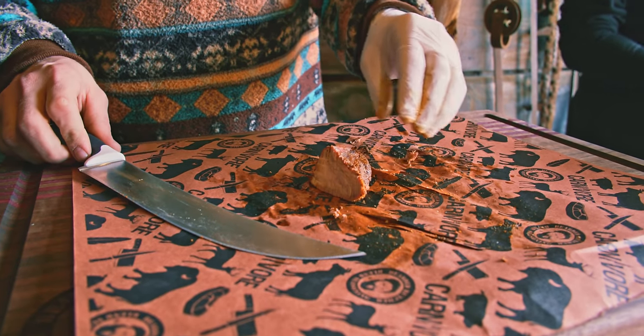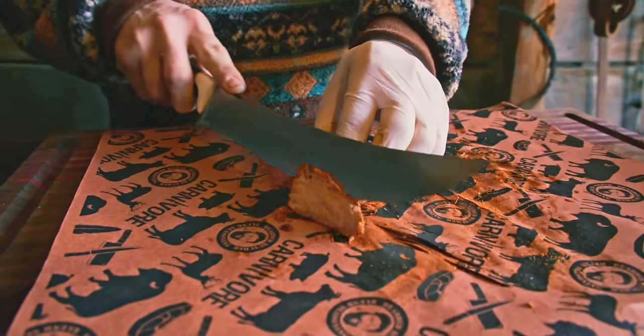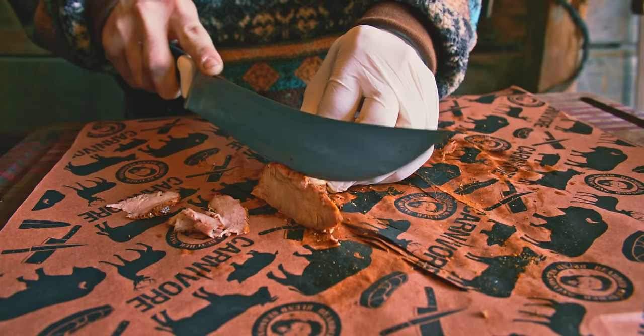We know not everybody has a slicer at home, but you can do virtually the same thing with a knife. We saved a little chunk here — you just want to go down and slice it as thin as you can. You'll still turn out a great product.